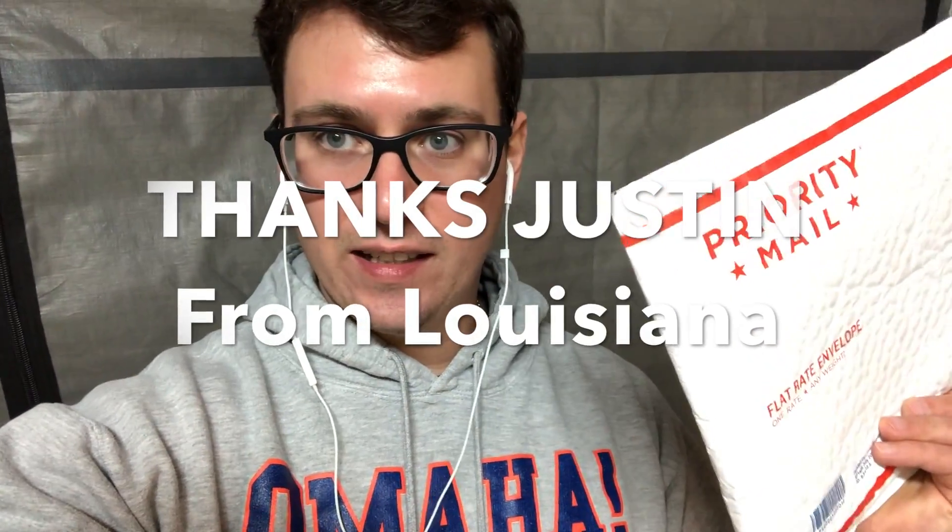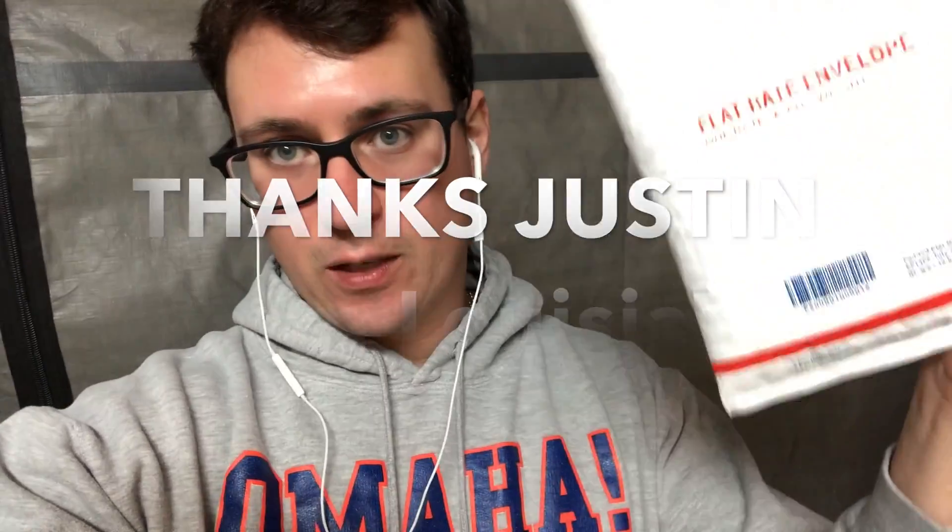What's up guys? It's Gary with Fresh from the Farm Fungi. I'm here in Denver, Colorado and I wanted to take a minute to do a video on a really cool gift that I got in the mail. It was sent over the weekend from Justin Langley from Louisiana — shout out to Justin — and let's go ahead and open this up and I'll walk you through the surprise inside.